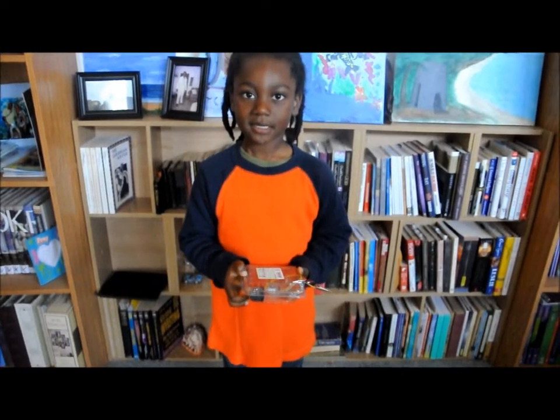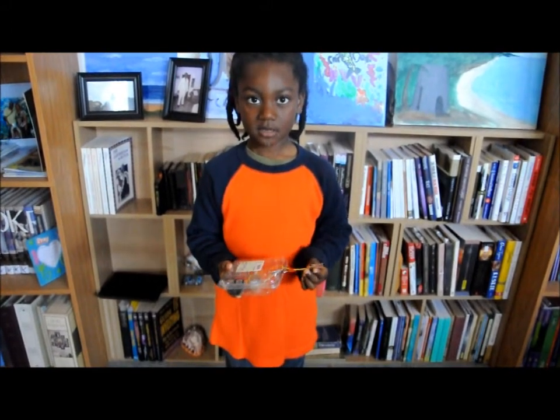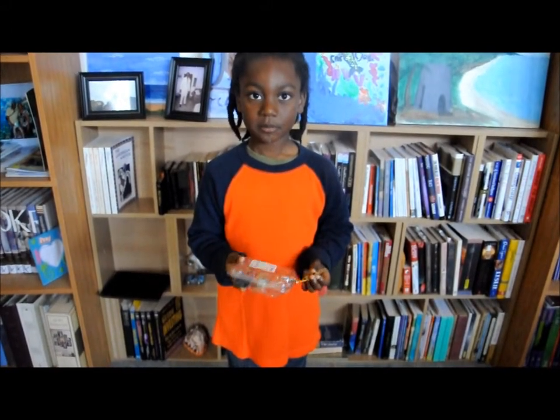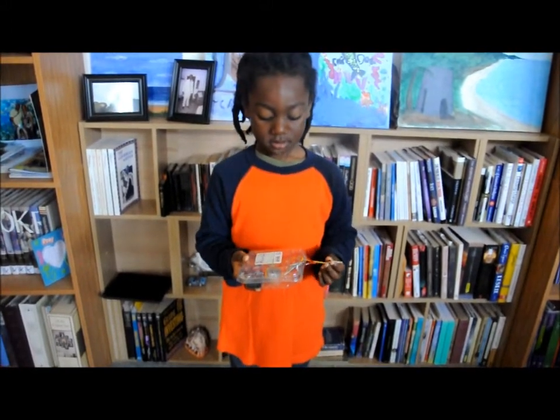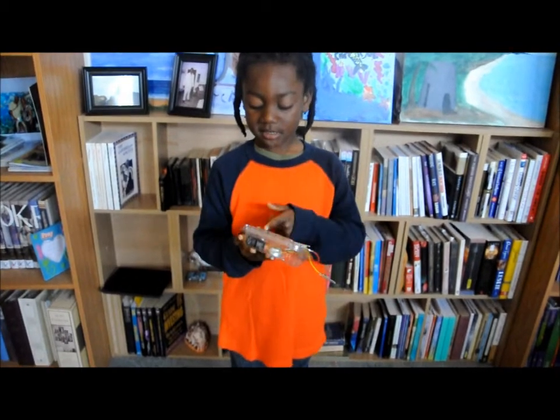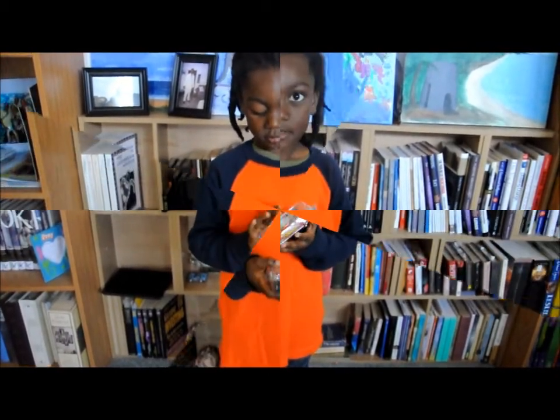Hi, my name is Kayden. I'm a five-year-old. I built this robot. It's built from a blueberry box and some wires and a 9-volt battery and a motor from a computer.